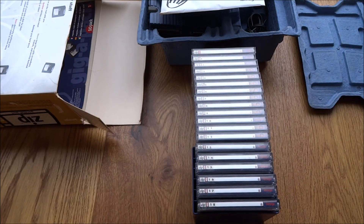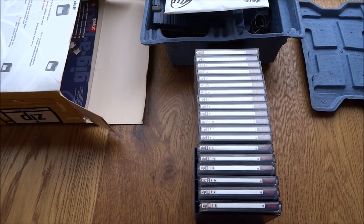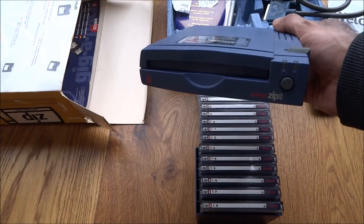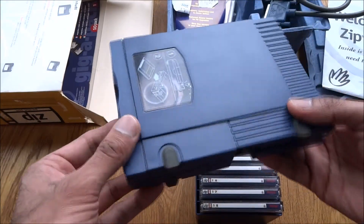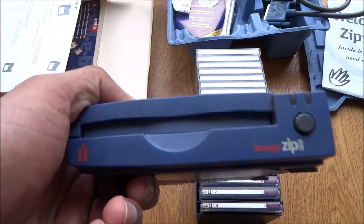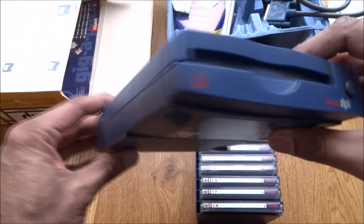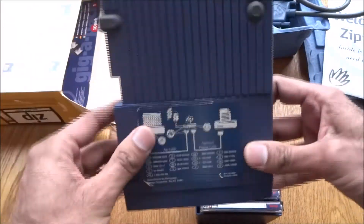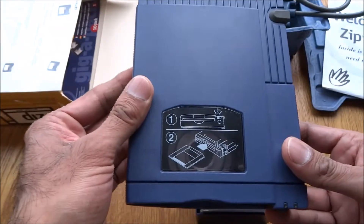Quite bizarre — it shows how quickly technology progresses. Quite amazing seeing these old pieces of equipment. Hope you've enjoyed something slightly different from the norm, and thanks for viewing.